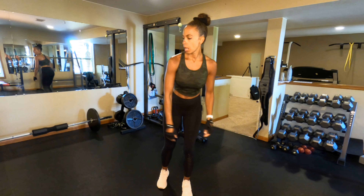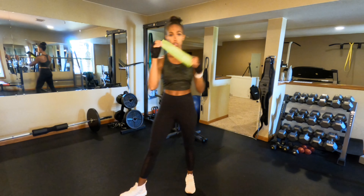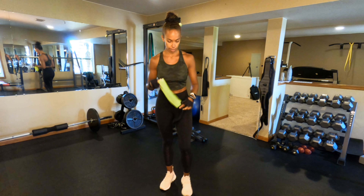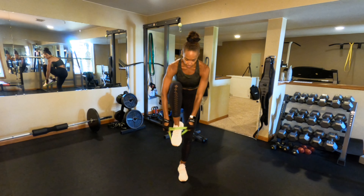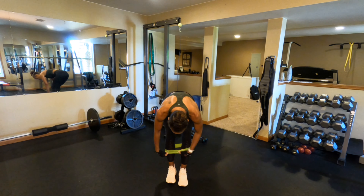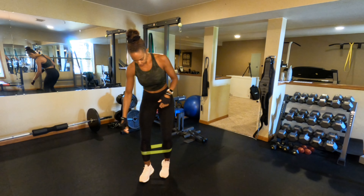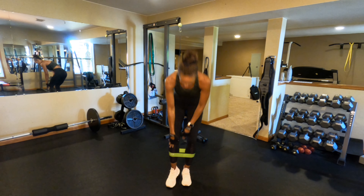Another kind of band is these little short loops. These are really good for leg warm-ups — something you'd do often — like banded crab walks. You put the band on, take a big wide step, and they also come in different resistance profiles. This one here is a super light one.